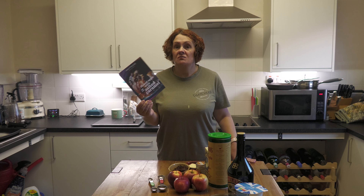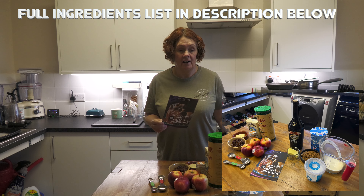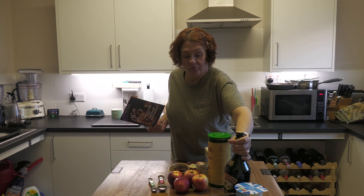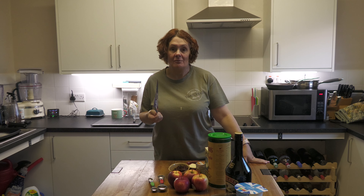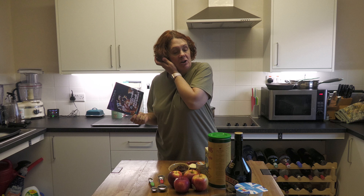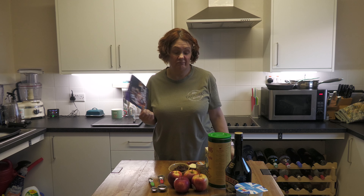Now this is a Waitrose recipe which is completely different to the way I usually do baked apples, and this one is going to have a lovely salted caramel sauce with it which comes from Baileys. Who doesn't love a Baileys at Christmas? This recipe calls for salted caramel Baileys, but I don't have that, so I'm going to use normal Baileys and add a pinch of salt — I reckon that'll probably do just the job.